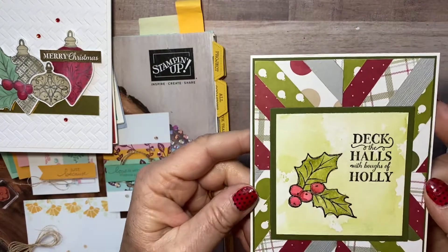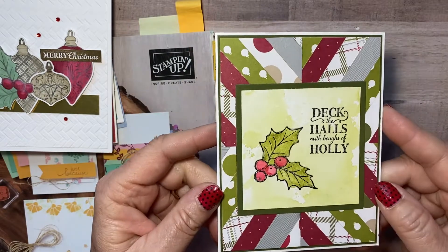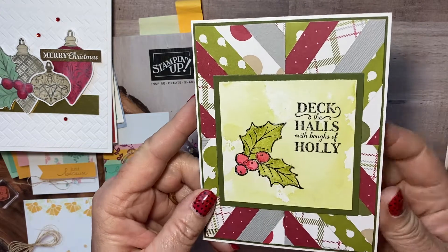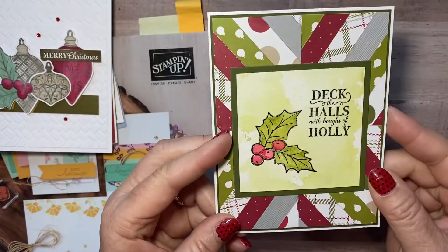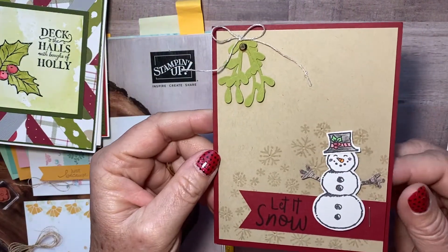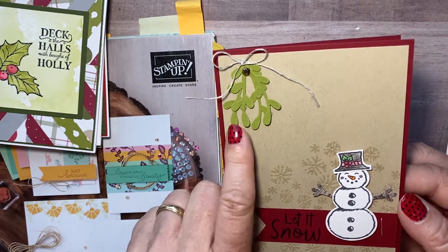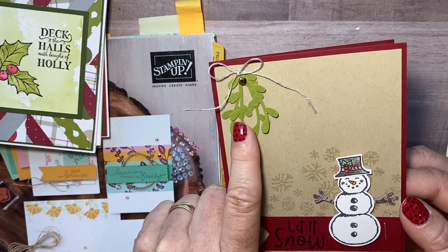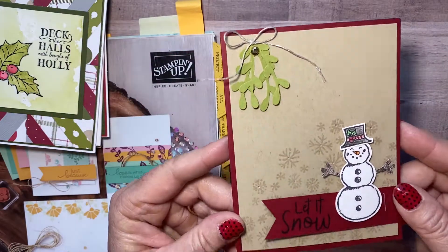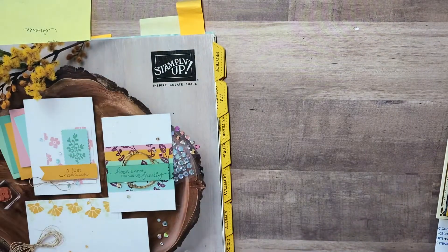This is Brenda's card and look how she used the designer series paper to make that background — is that not beautiful? And then the watercolor on here — they're just really nice cards. I think this must have been a Christmas theme because here's Bonnie's with the little snowman, also in the annual catalog with the punch. I can never remember the name of that punch, but isn't that cute? So that was one swap with my team — a July swap.